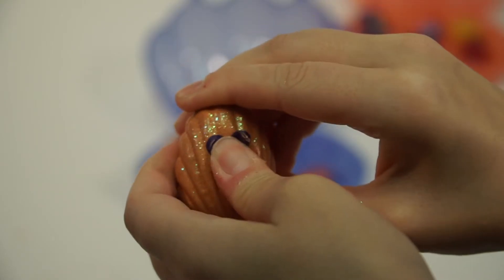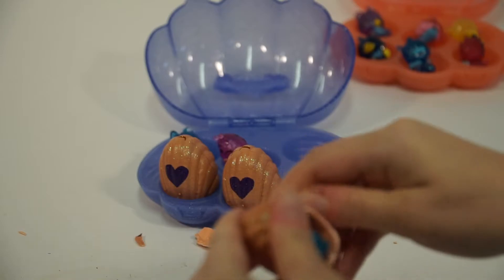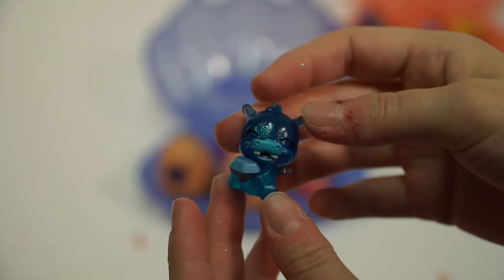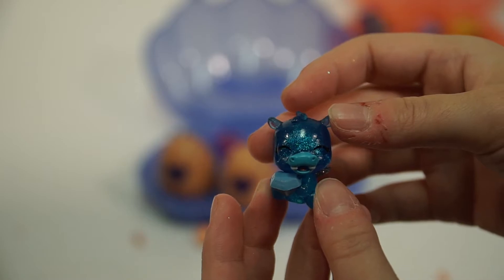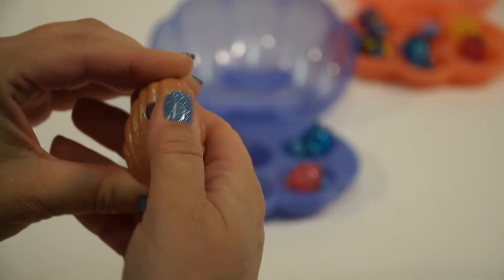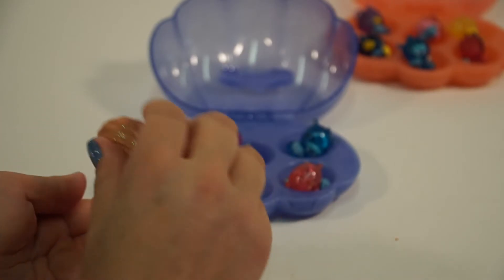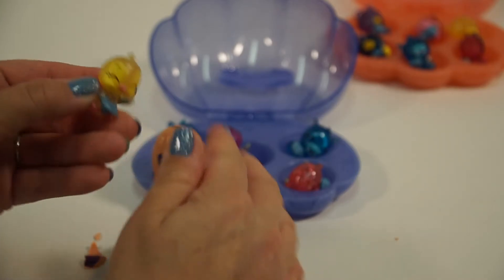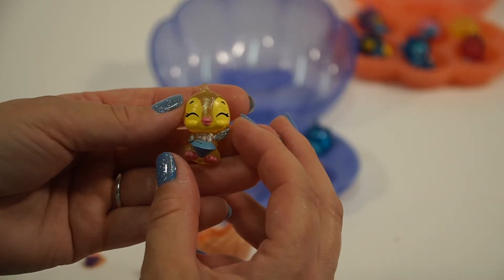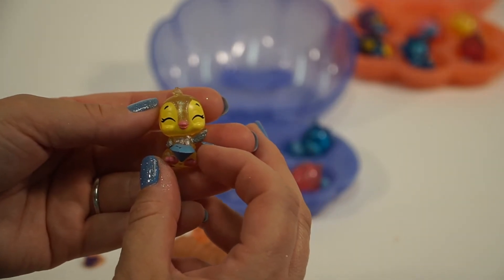Here we go. This is another double — it's a Hip Hatch. Let's rub the heart, warm her up, and see who's in the surprise. I believe that is Sapphire Pingwala — wait, I think we got another double... no, it's not a double. It's Sapphire Pingwala.